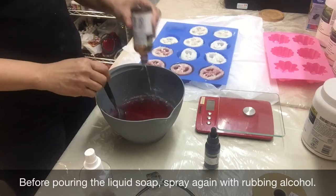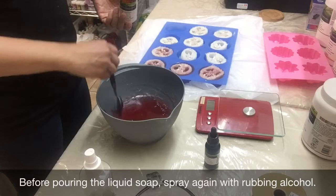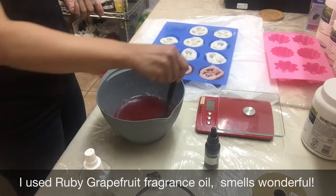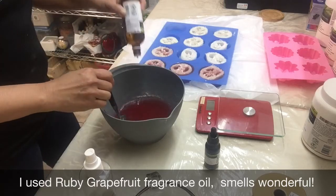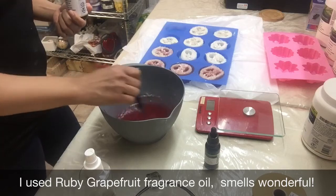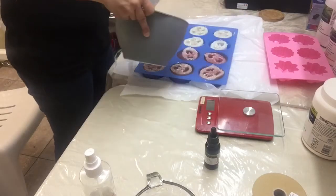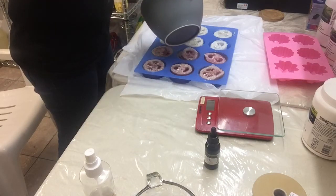Before pouring the soap, spray with alcohol again. This will prevent air bubbles from forming in the soap.